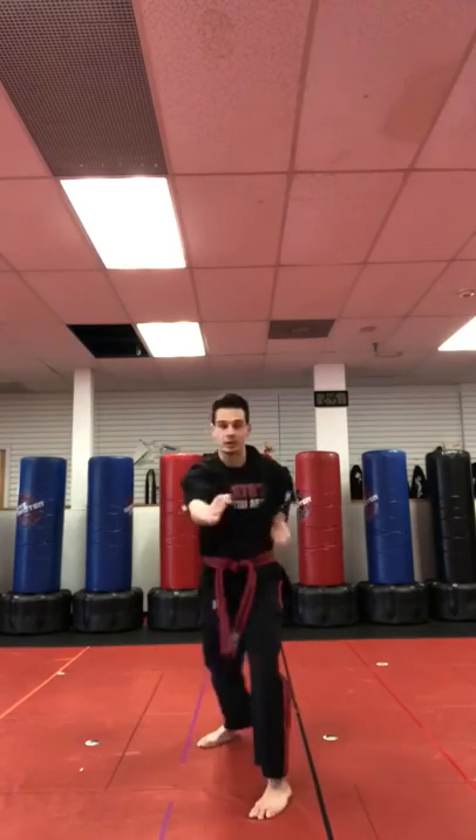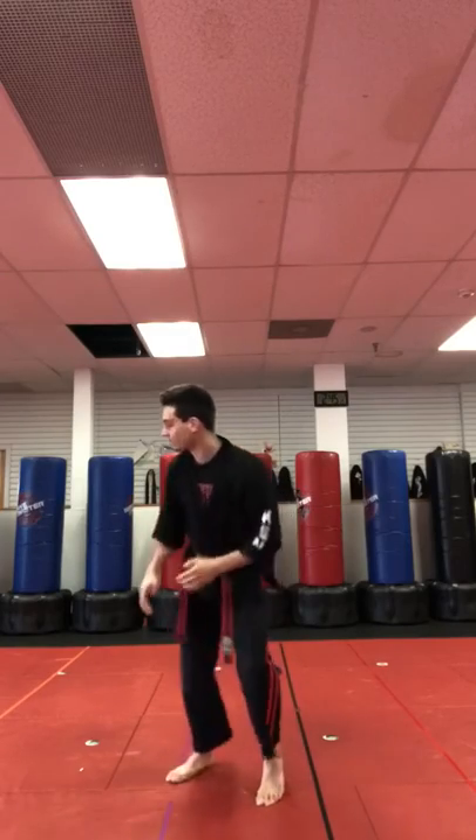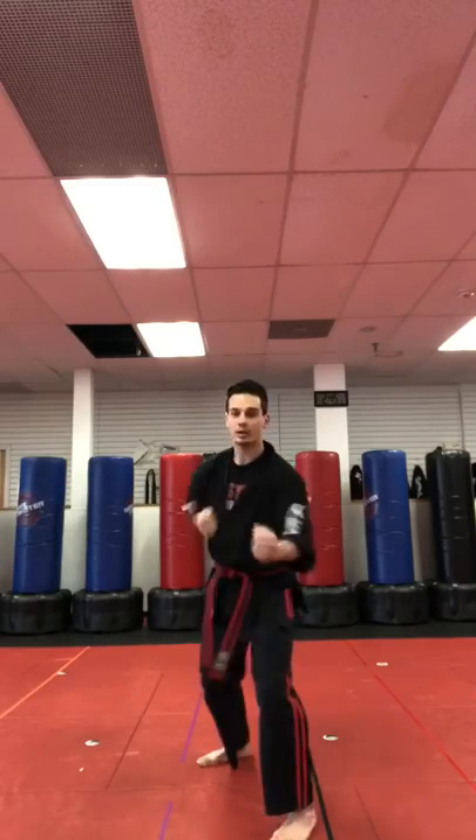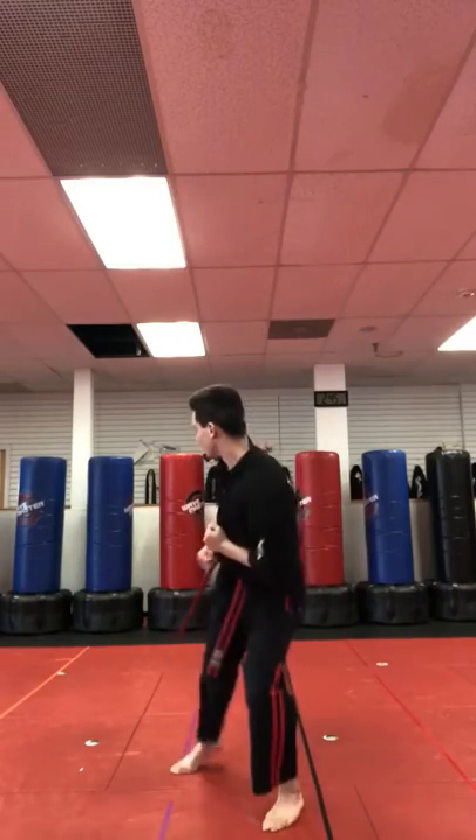You're gonna step forward with your left foot, elbow, elbow, elbow, and back kick. Gotta make sure you look at that back kick. Let's try that again: step forward, elbow, elbow, elbow, look, and back kick. Good.